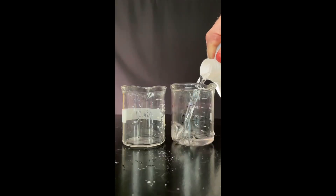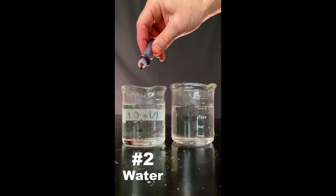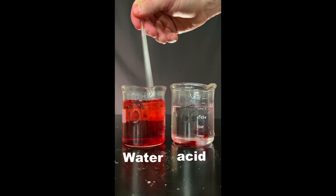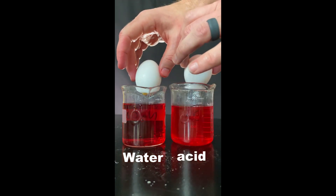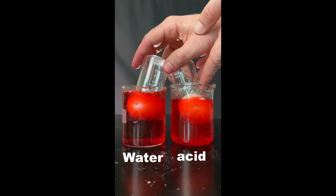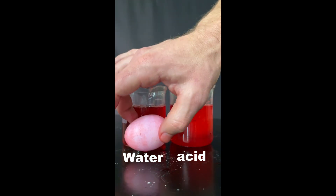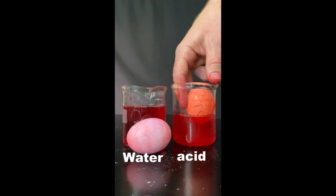Get some vinegar, put it in one beaker, tap water in the other. Get red dye and add equal amounts to both. Drop in the eggs. Which one will color the eggs better? I let them sit about three minutes. When we take them out, the water shell looks like this. The acidic shell looks like this.